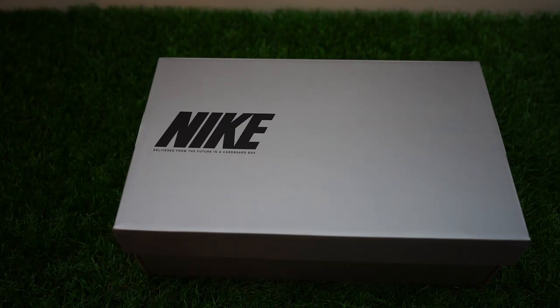Welcome everybody to another review. This time we're going to review the Vapor 13 Elite in the FG stud pattern. Nike decided to release these on July 7th, the same day as the Women's World Cup final. They had the orange special edition colorway, the blue one, and the black — all in both the Superfly and the Vapor. Right now I have the black colorway of the Vapor.